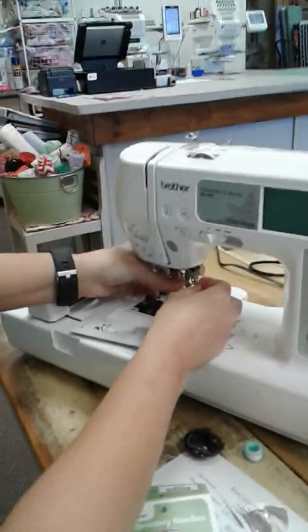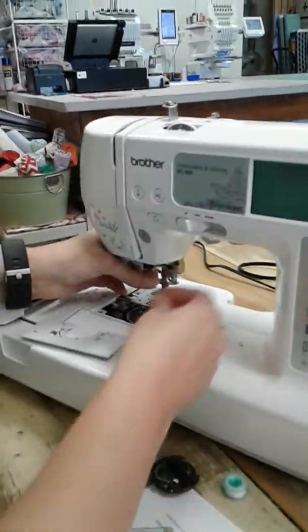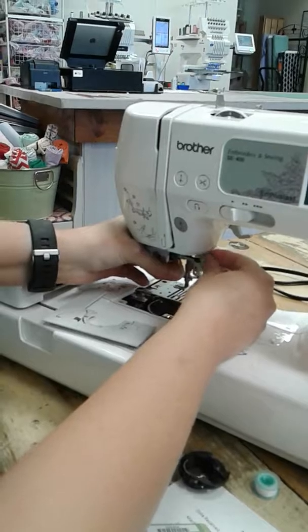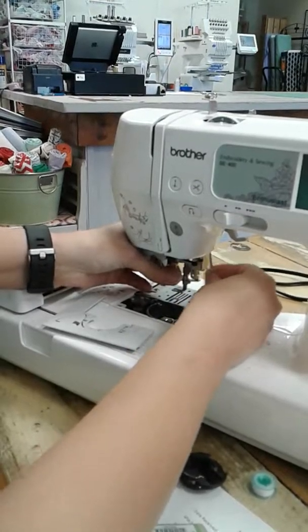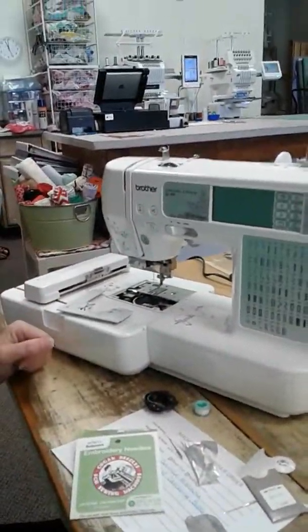When you insert the needle, you want it to go all the way up into there and you tighten the screw tightly. Don't just finger tighten it. You need to tighten it tight with a screwdriver or a nickel. New needle is in.